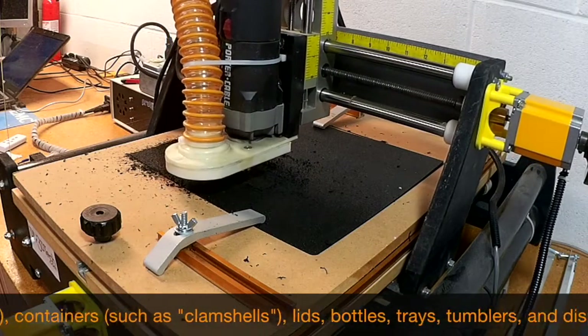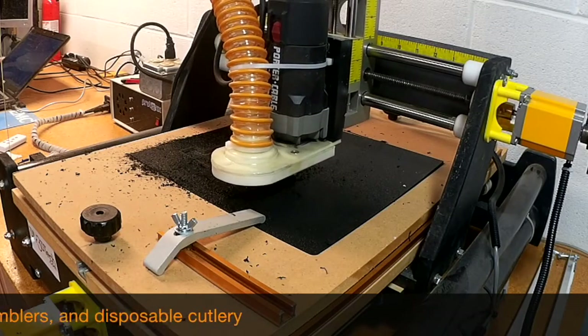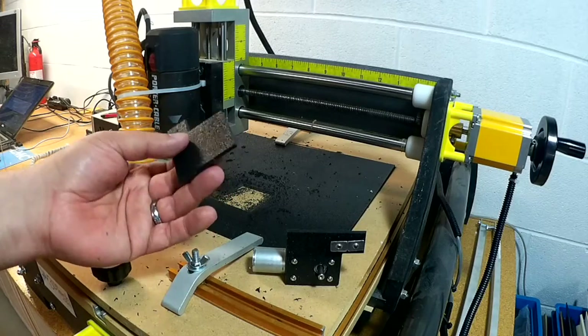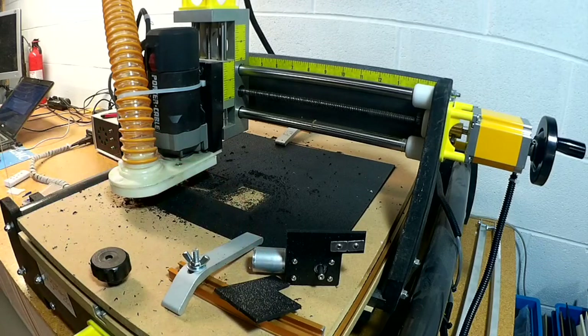Let's take a peek — okay, welcome back from the time-lapse. We've cut out the pieces with the bit.